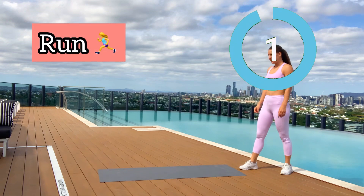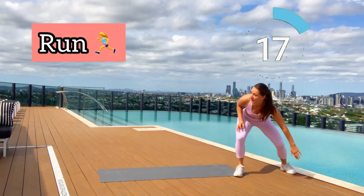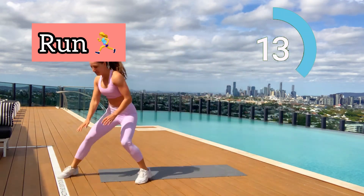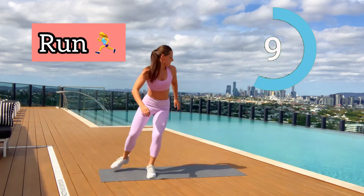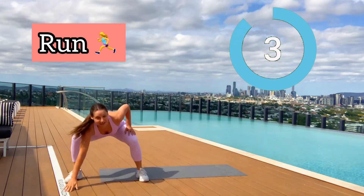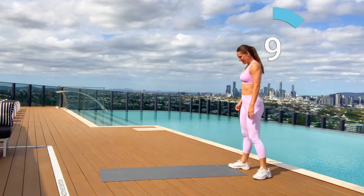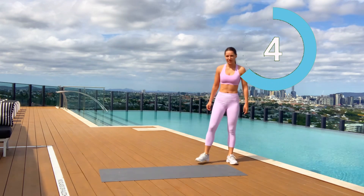Next exercise — run side to side, run and touch the ground. Let's go, as quick as you can, burn your calories! If you have a larger distance you can use it; if not, do the same as me. Five seconds more — four, three, two, one. Good — our workout is slowly going to the end, but we still have several exercises to go.